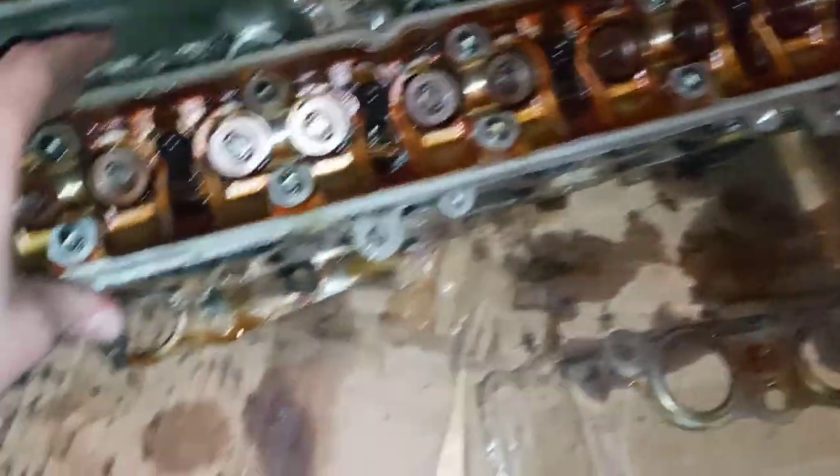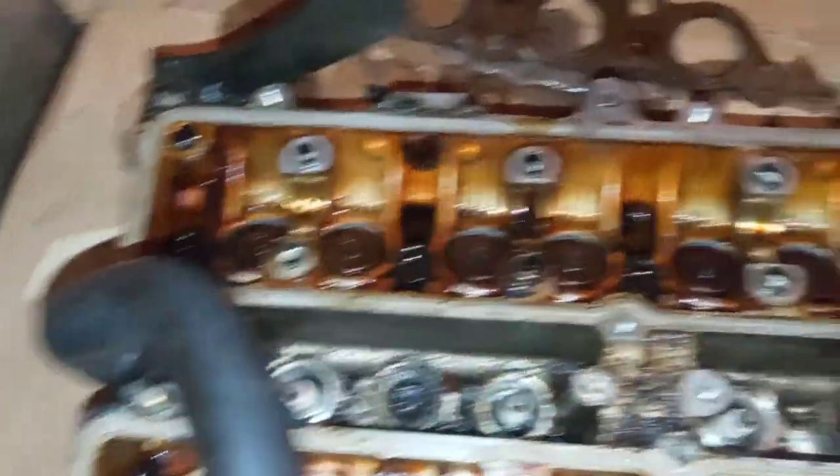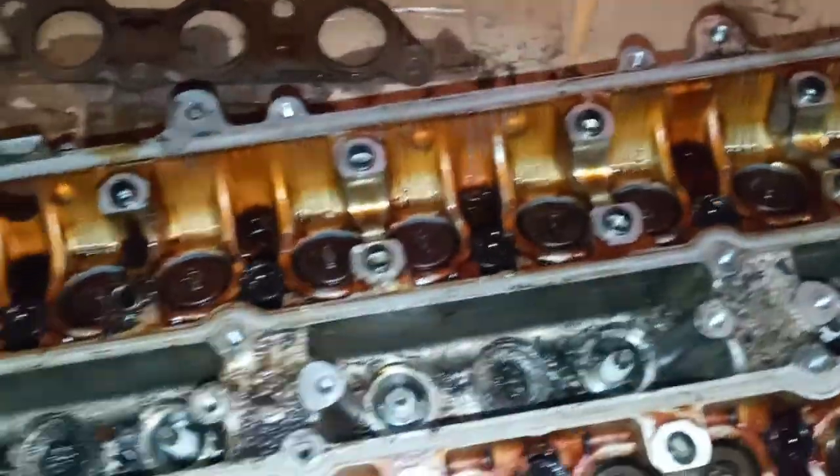As far as the VVT-I, there is not necessarily a big issue taking it off and apart, other than the gear itself — that's only because if you mistime the gear itself, you can actually mistime the whole cam without trying to do it on purpose. But other than that, it's pretty straightforward.